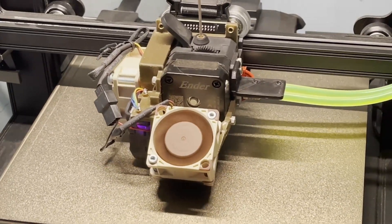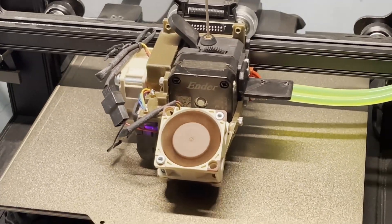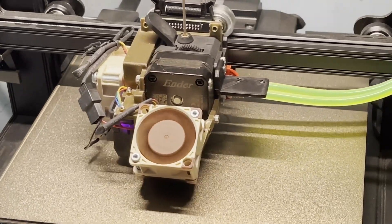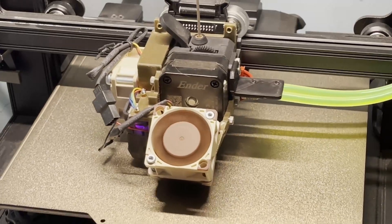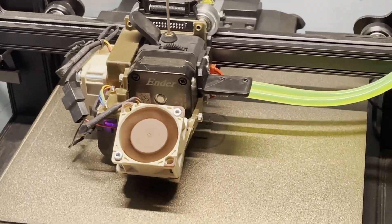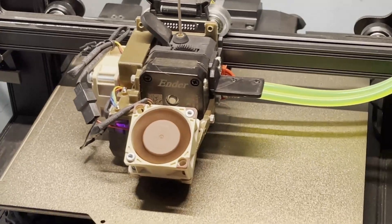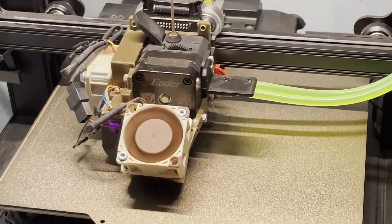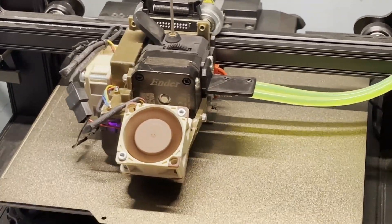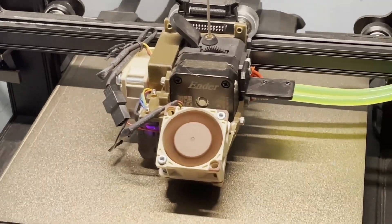Let's try 200% straight away — 200%, which would be 120 millimeters per second. Now we're printing at 200%, which is 120 millimeters per second as I said. This seems to be fine, so I'm going up to 250%.